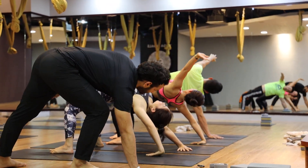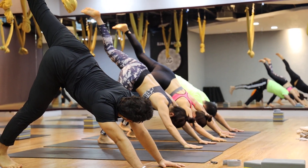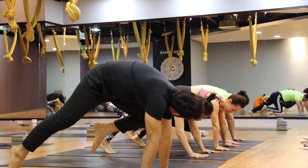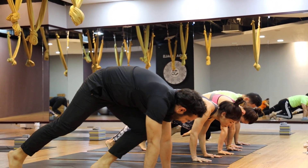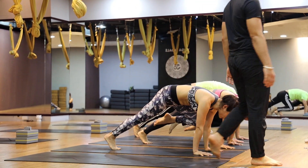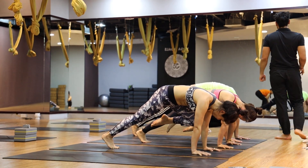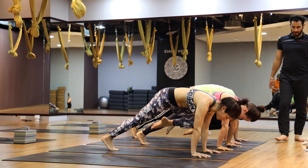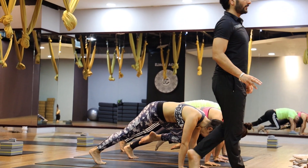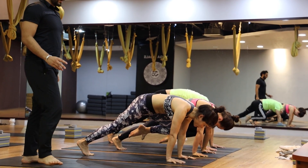So you come back to center. Inhale, left leg up, and exhale. Let it bend, go to the left. Shoulder, right leg straight. One, two, three, four, five.